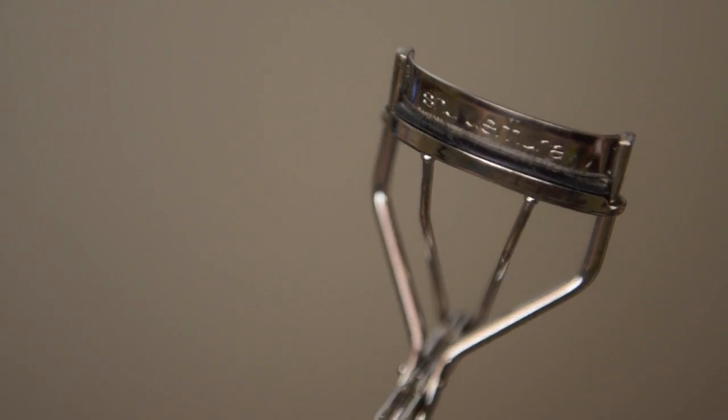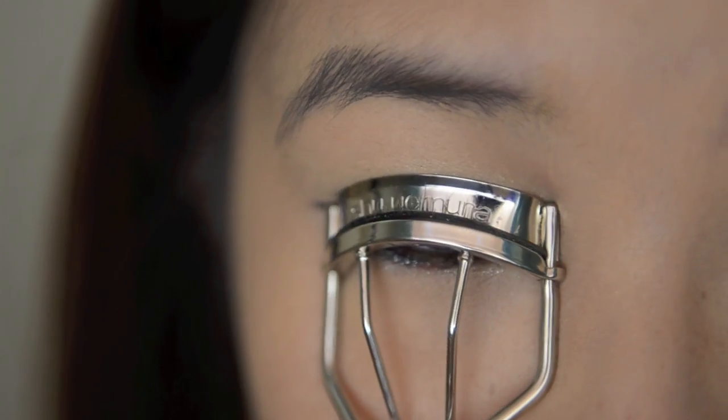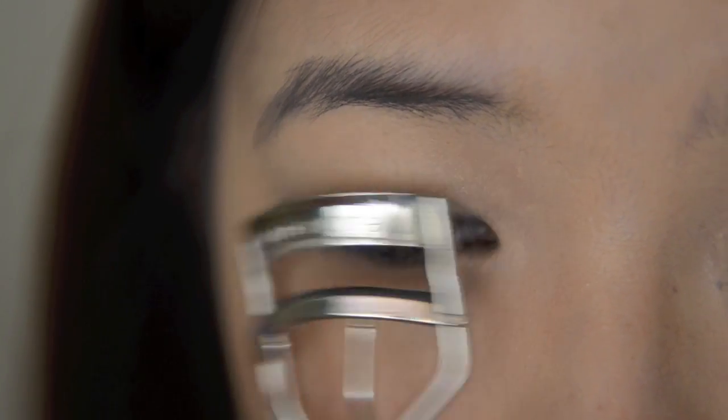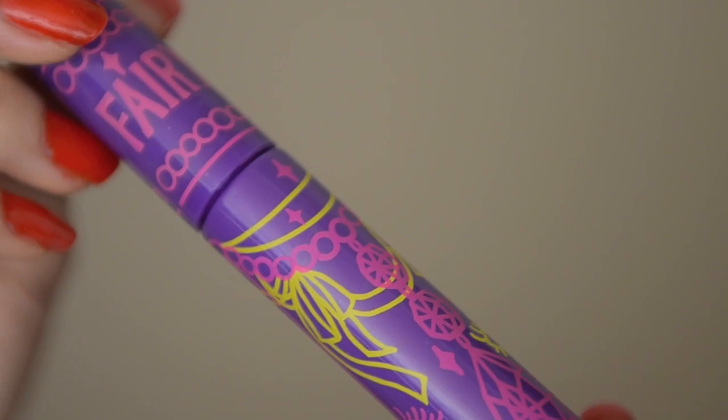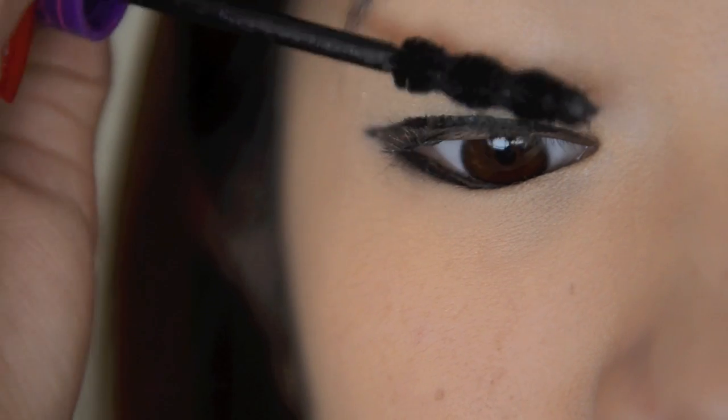Once you have done all that, curl your lashes. Then apply mascara to your top and your bottom lashes.